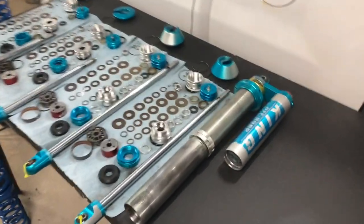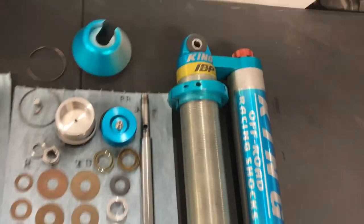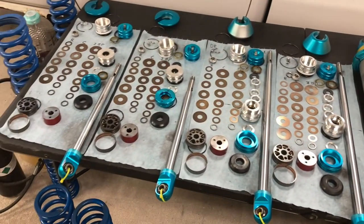I've got some shocks broken down here - these are King 2.5 IBP coilovers. IBP stands for Internal Bypass. These are in for some rebuilds: new oil, new seals.